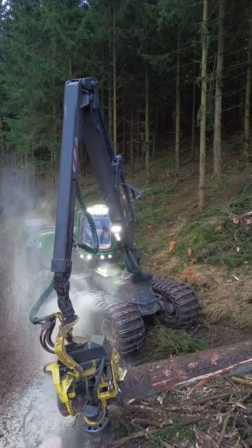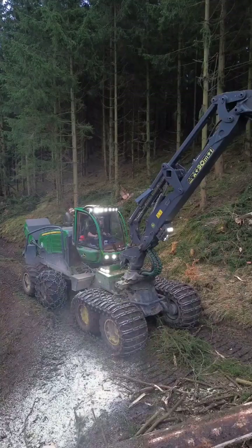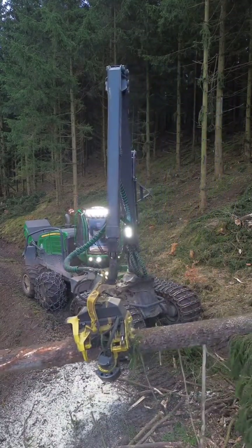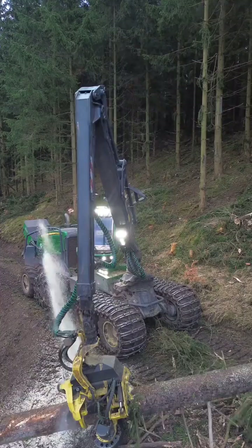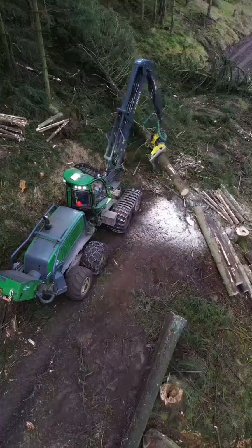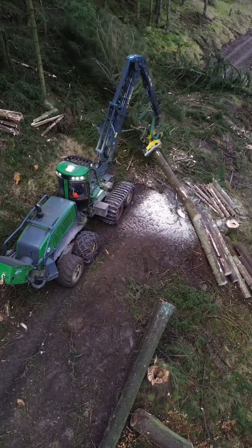The forestry harvester is a powerful piece of equipment that combines several functions in one machine, designed to work in wooded areas for the purpose of logging. It typically has a large articulated arm known as a boom, with a harvesting head attached to the end. This head is a complex mechanism consisting of saws, rollers, and conveyors.